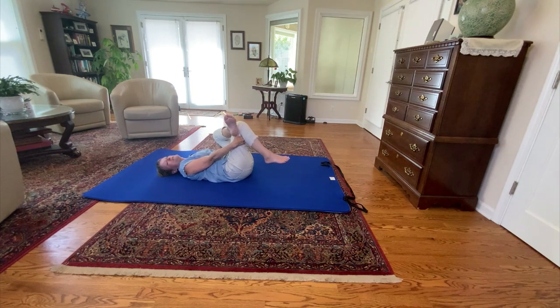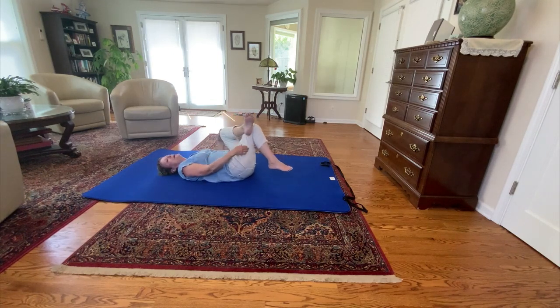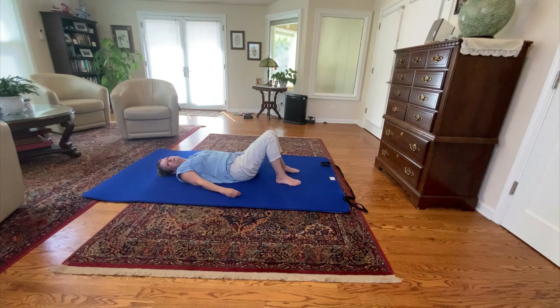Just do these circles one direction for a little while and then do them in the other direction. I'm doing this a little bit fast, honestly — so don't do what I do, do what I say. Just do these little circles, and then let it all go and rest.